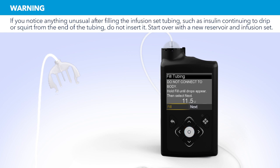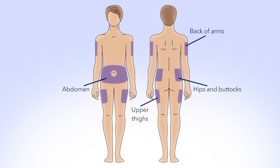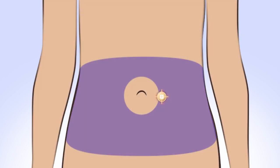Now press Right and select Next. Choose an insertion site from the shaded areas. Be sure to avoid the 2-inch area around your belly button, any hardened or scarred tissue, and the previous site you've used. If you give insulin repeatedly in the same area over a long period of time, it can cause the tissue to thicken and insulin won't be absorbed properly.